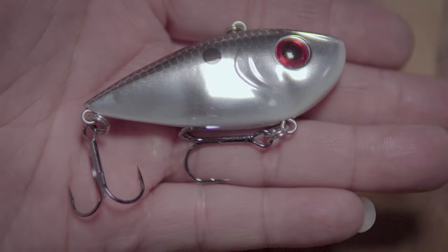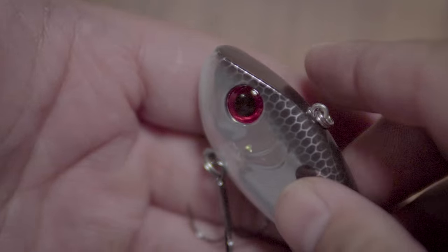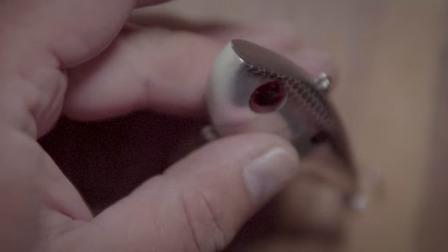Next is the Strike King Red Eye Shad, quarter-ounce model in gold chrome sexy. This one has upgraded hooks because I was fishing a bass tournament, but typically the stock hooks are fine for white bass. This is my dad's favorite lure — all he does is throw it out and slowly wind it back. It's got a little rattle in it and it just works magic. It's a quarter-ounce, gold chrome with a yellow chartreuse line painted right through the side.